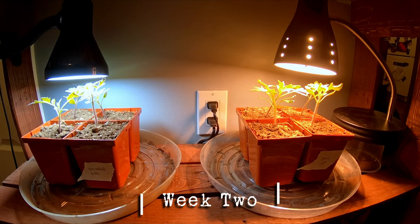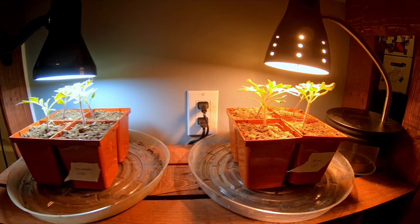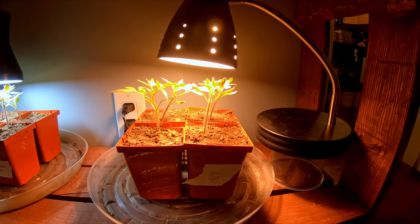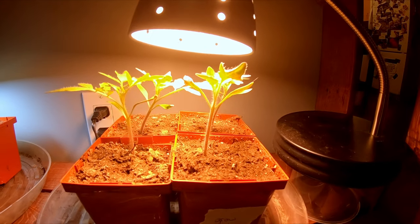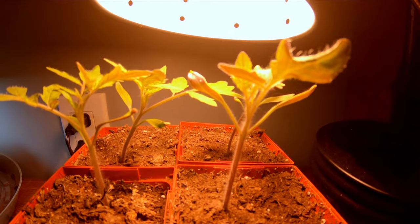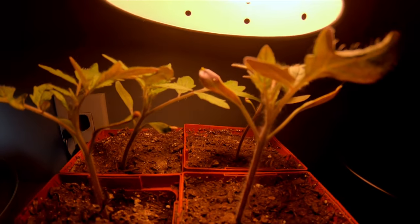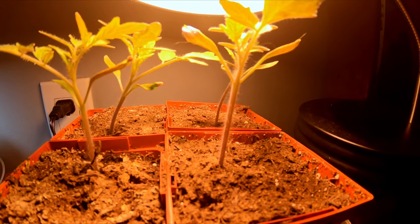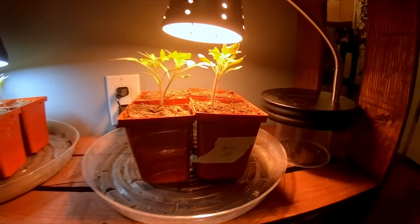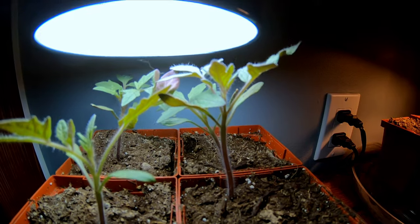Here's a two-week update from after initially placing the seedlings under their respective lights. Again, we've got the household bulb on the left with the grow light on the right. I've raised the lights a little in the meantime to accommodate the larger growth. The progress has been good and at the moment I'm finding it pretty hard to see a significant difference between either of them. Perhaps there is a slight advantage to team grow light, but I'd say it's not by very much.